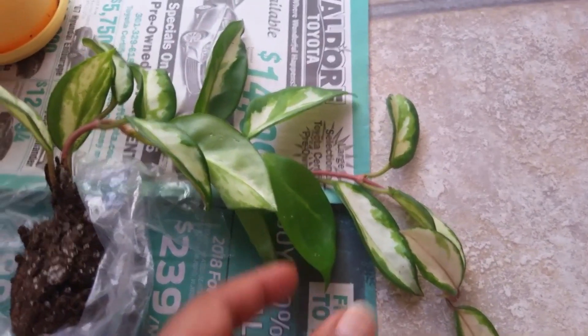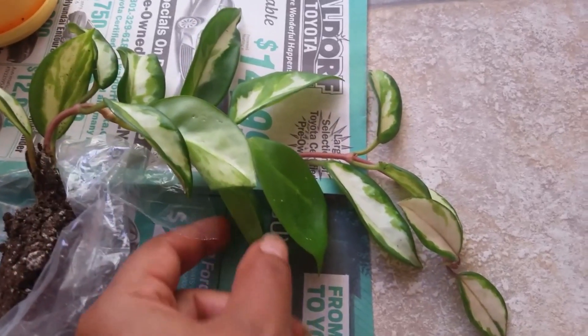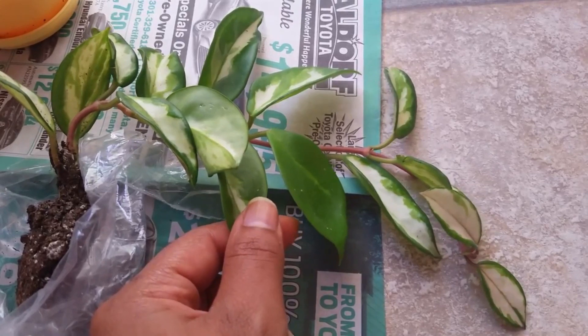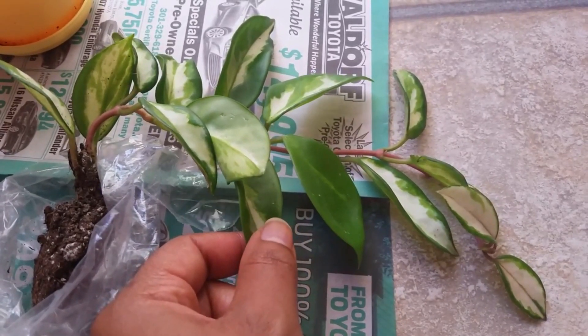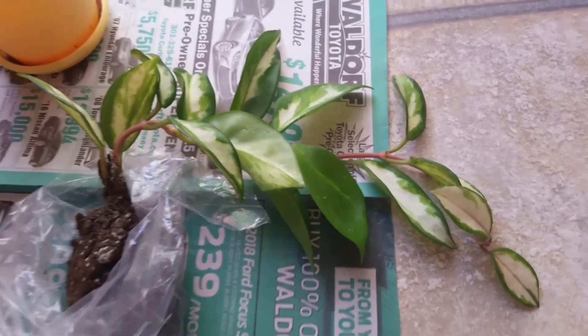I love the hoya leaves because they remind me of a peperomia, where the leaves are sort of like a succulent in the sense that they're soft and shiny — not soft as in fuzzy, but you can feel moisture in them because they're sort of thick and rubbery. I really like that.